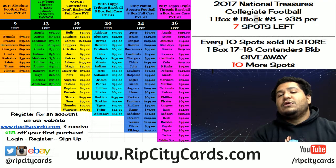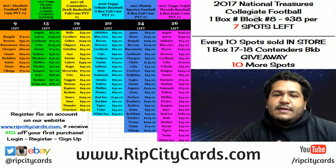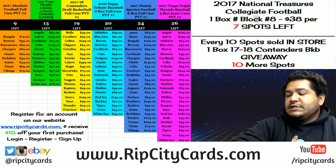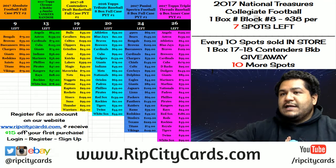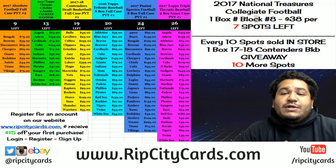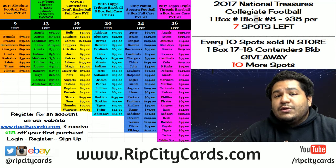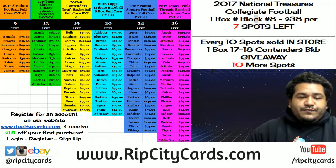Yo, what's up everybody? Uncle Jesse with you. Welcome. It is that time again — time to do an eBay break. It is time to do 2017 Topps Gold Label Baseball, a box half-case break number four. Just like Dustin does what he can, I'm going to do what I do, and that's time to break. So let's get it.